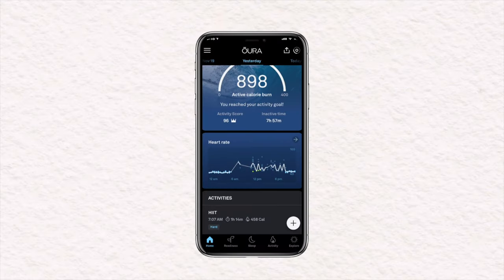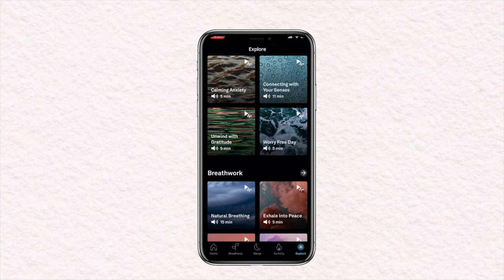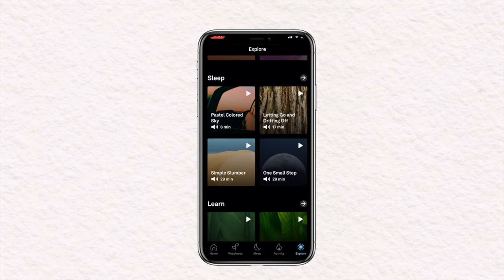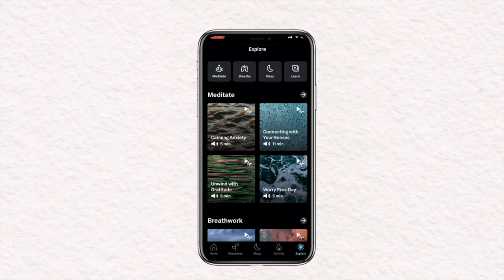Going back to the main page, you can see that the rest is pretty much identical. However, if you look at the bottom of the home screen, you'll see that a new icon has been added called Explore. Clicking on that opens an entirely new page where you'll find four different sections with videos for each: meditate, breathe, sleep, and learn. Each of these videos are going to help you achieve a greater degree of calmness and less stress, which will in turn improve your recovery.